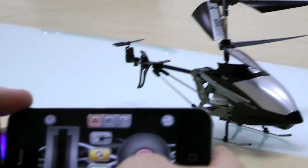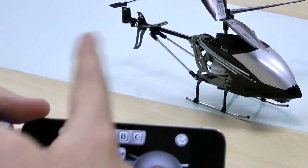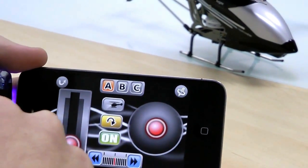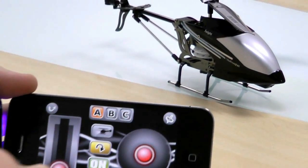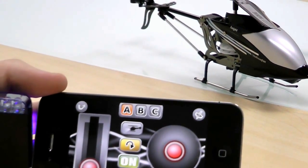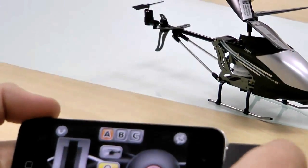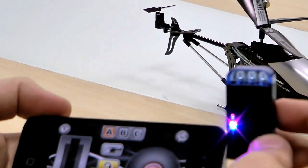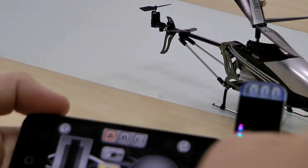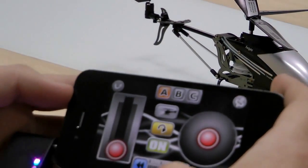As you can see here, we have a few controls. We have three channels, so if we want to use three helicopters at the same time with three other people, we could just change and decide which one we want to use. We can turn around, if we are better with this on the right or on the left. I like it more on the left, so we'll just put it like this.